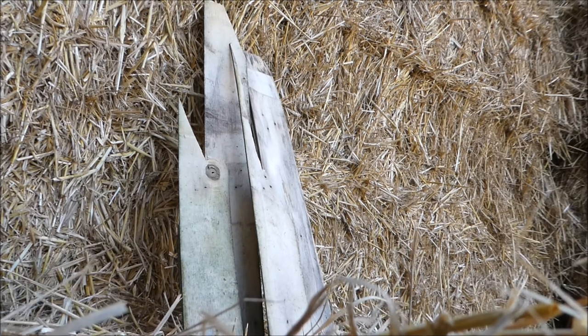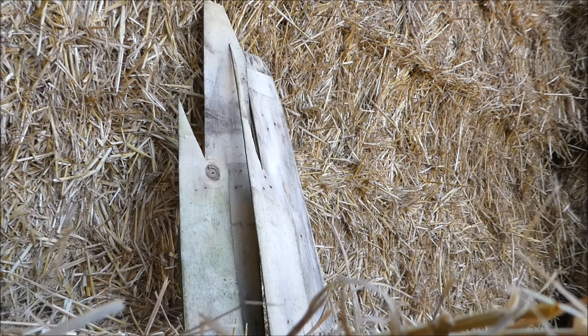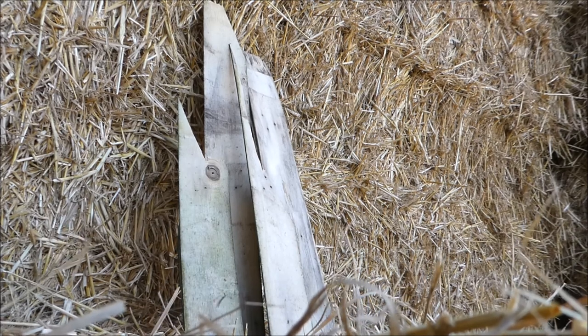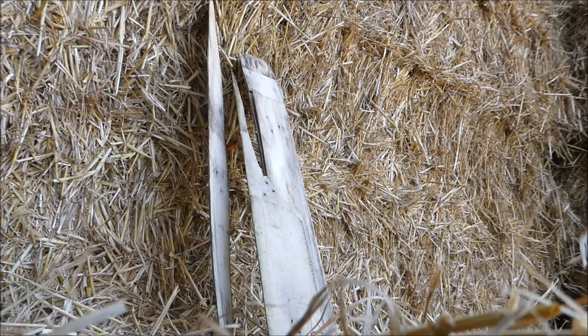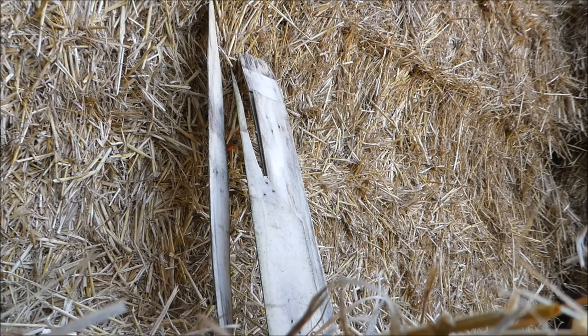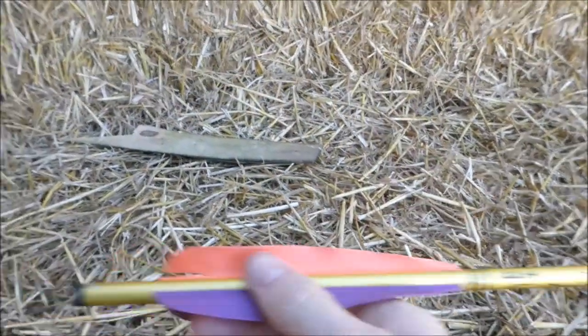I'll just get back. Oh fucking hell, I actually hit it! Get that bolt out. There we go.